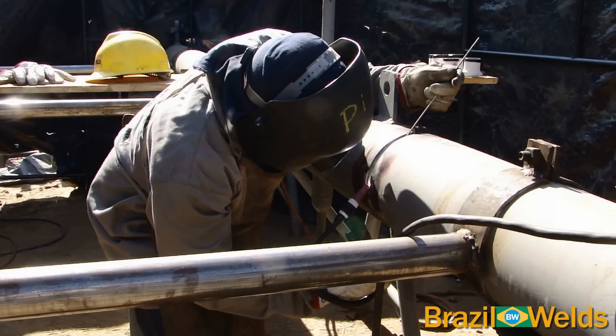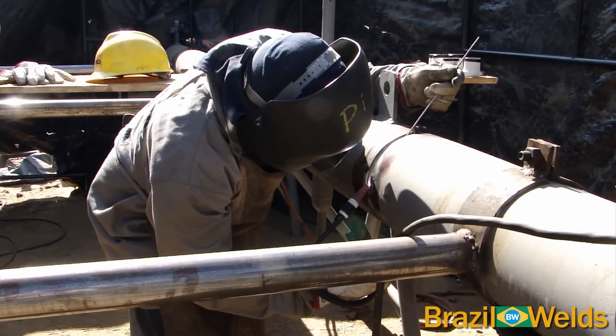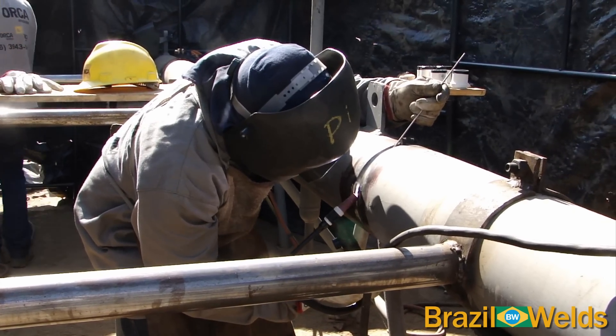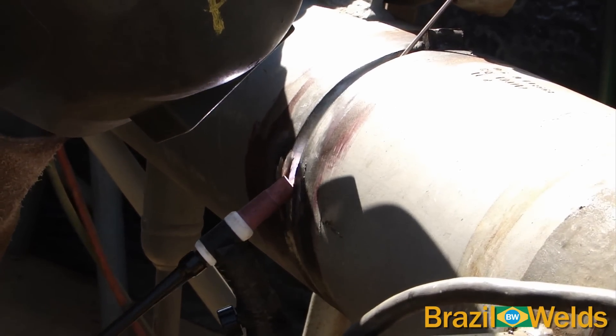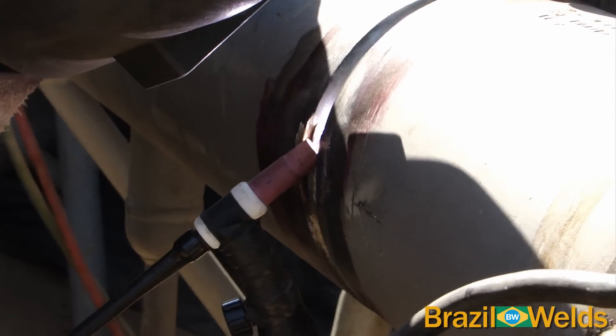Nesta posição do tubo, utilizamos a tocha posicionada desta maneira com a técnica bocal colado. Veja também que a vareta de adição continua sempre apoiada no bisel para facilitar a alimentação da vareta de adição.